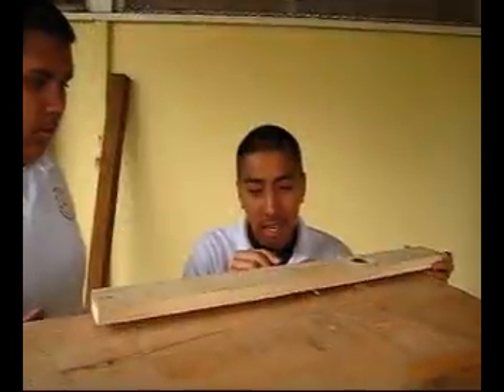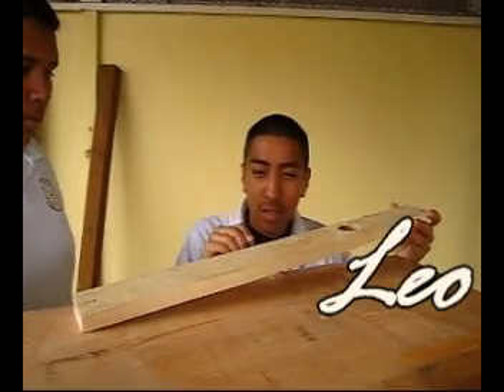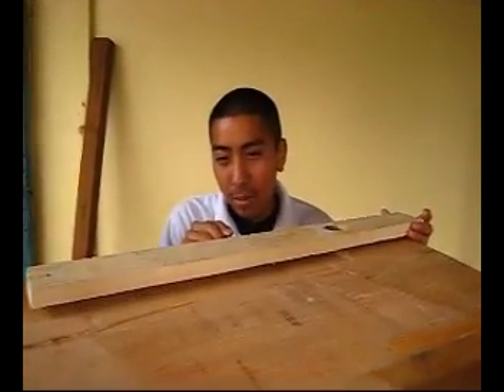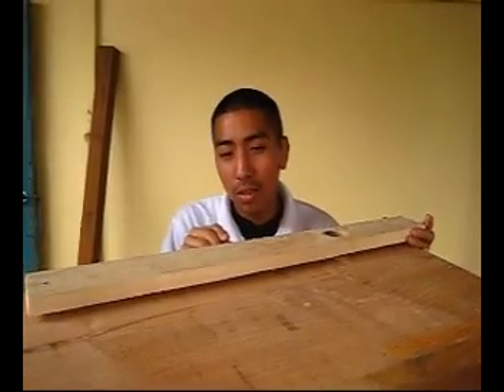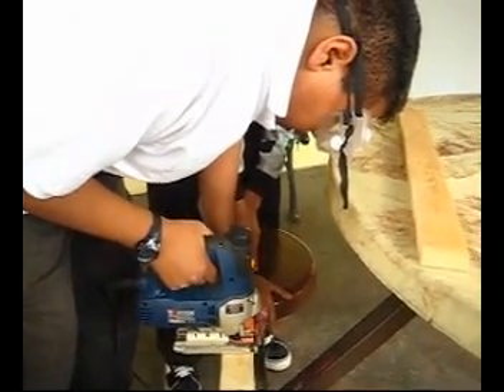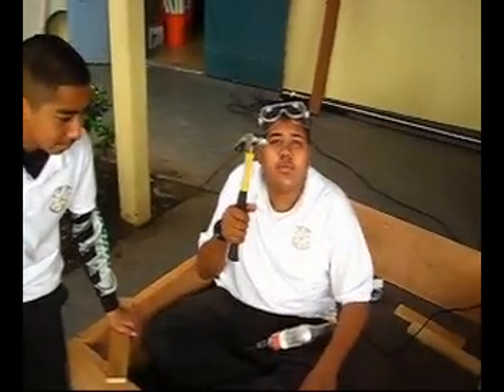A quick way to cut this in half would be to put a pencil on the bottom and then measure where it balances — where it balances, you find your middle point. We're doing it the old-fashioned way.